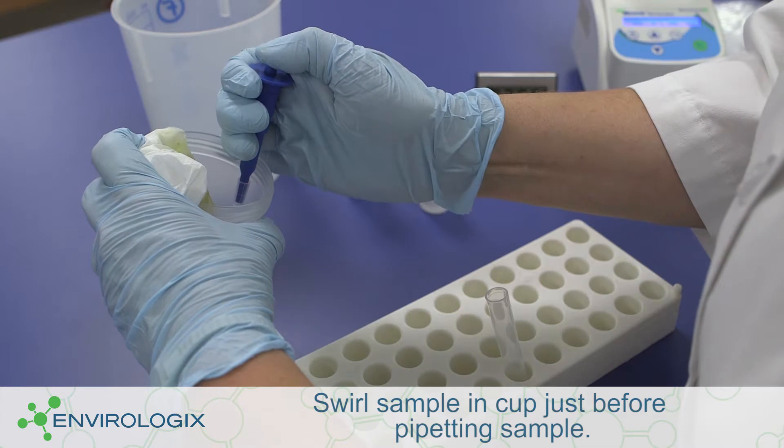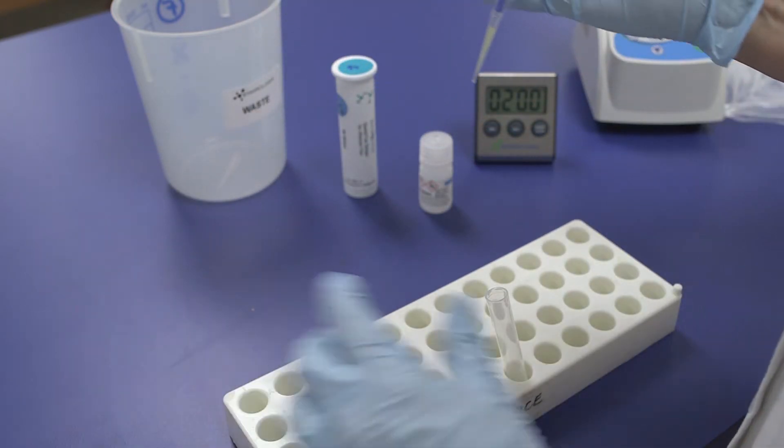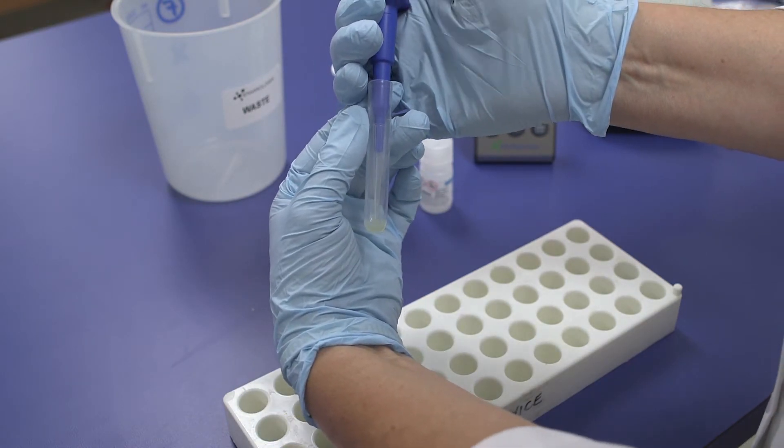With a fresh pipette tip, pipette 100 microliters of the clarified extract into the reaction tube containing the buffer. If filtering, pull back the edge of the filter to gain access to the filtered extract. Mix the sample extract and buffer thoroughly by stirring or drawing the liquids up and down in the pipette tip.